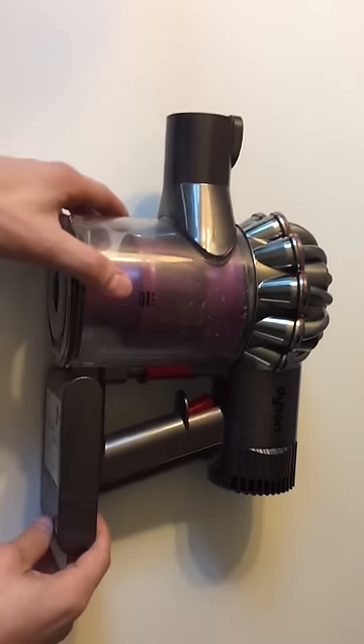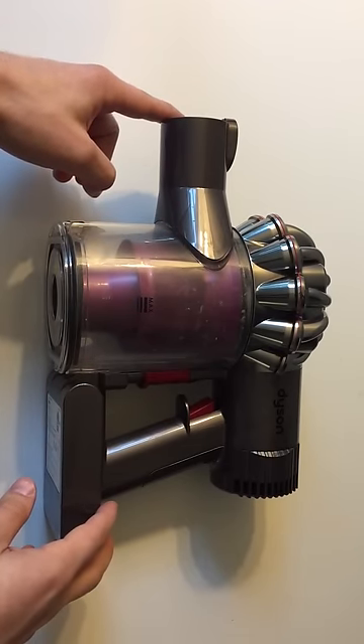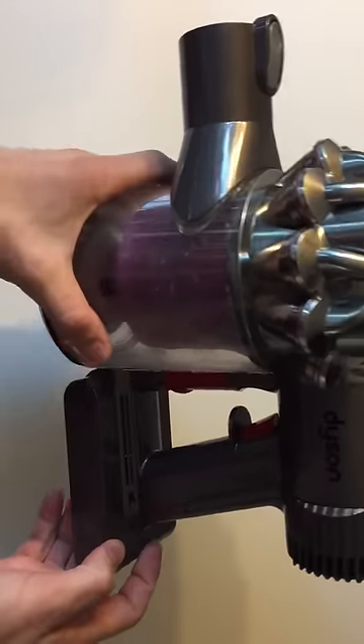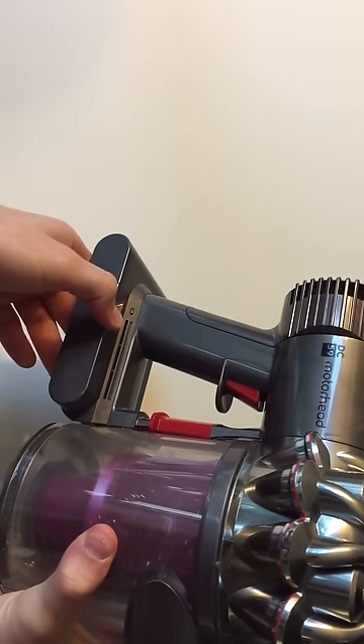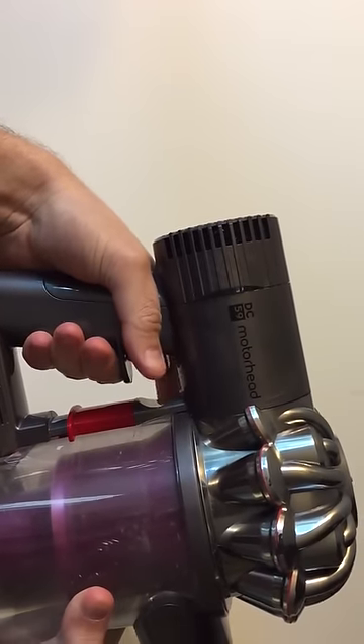So basically the first thing you want to do is take off the extension piece and any of the head pieces. I know my battery died because the light here is not shining when I charge it, and I have a new charger and that obviously doesn't do anything.